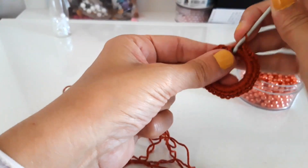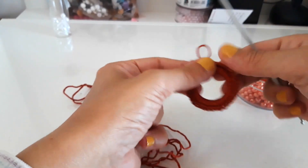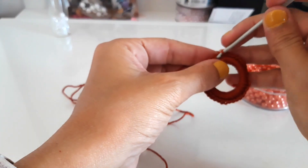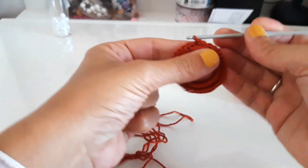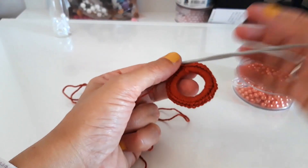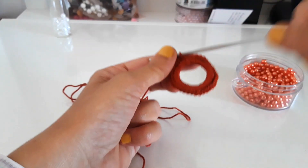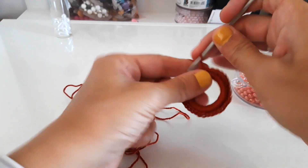Here we are. I have fully covered my little circle, and now I simply close with a slip stitch as we usually do. Now, what will I do next? I'll work many long threads covered with beads — we'll do it together. These little threads will become the part that goes inside the ring, making our necklace go up and down through it.